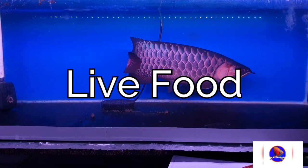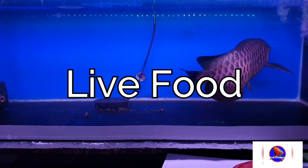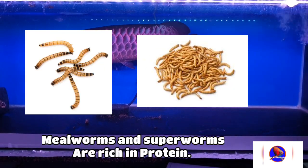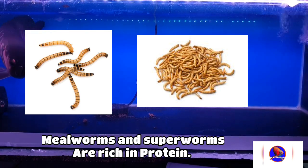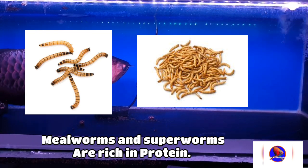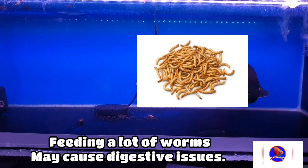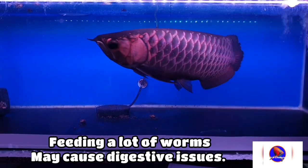Now let's talk about live food. As the name suggests, live food is food which is still living — you are feeding a living creature to your fish. Mealworms and superworms are some of the best live food because they contain a lot of protein and most arowana enjoy eating them. You should give mealworms and superworms twice or thrice a week to your fish. Don't feed too many of these worms.